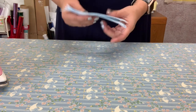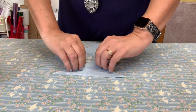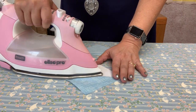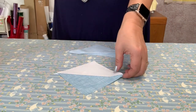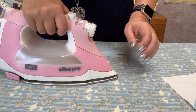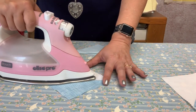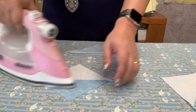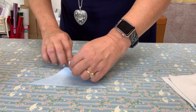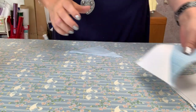Now we're here to press these open. I'm going to set my seam with the iron, then use my fingers to press it open, and then press along that seam. You also want to make sure that you're pressing to the dark side of your fabric. Press these correctly because you don't want to get it all wonky — otherwise your pinwheel will not sit right.